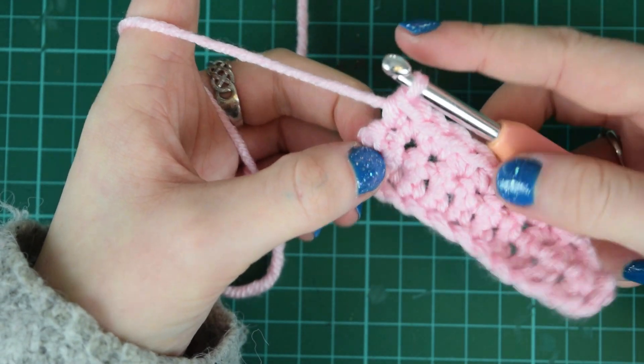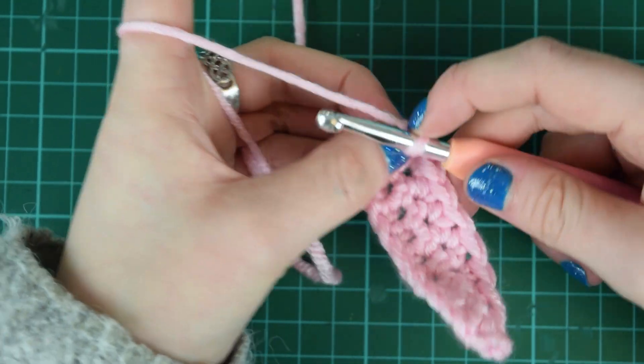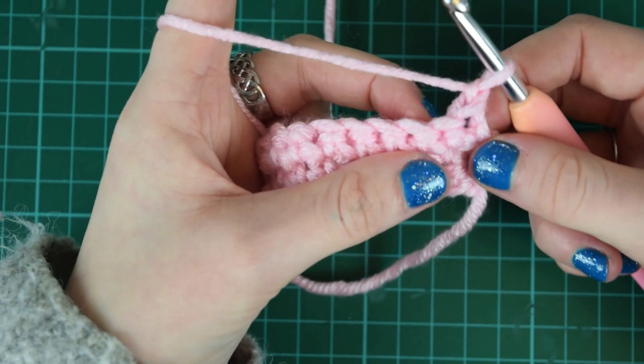Now we're about to turn round. You can do this next step before you turn it over or after — it doesn't terribly matter. So chain one, turn it round, and begin the next row.